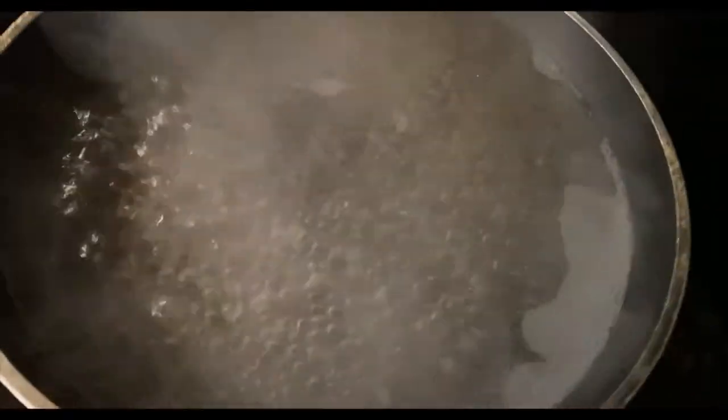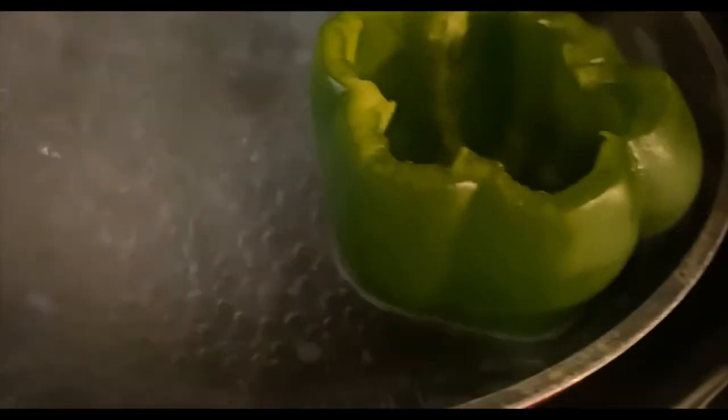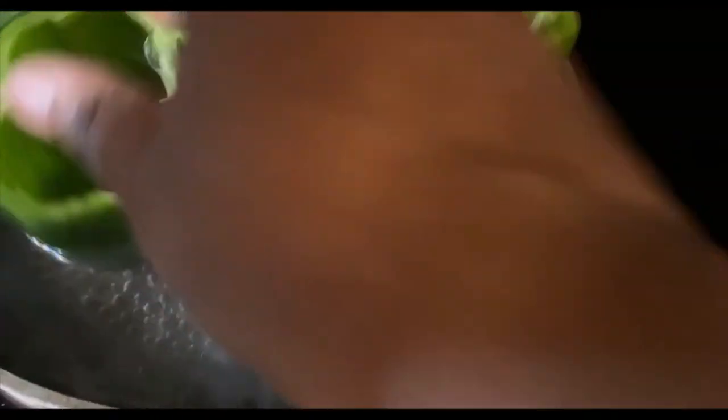Alright y'all, I'm gonna put some water into a skillet and take my bell peppers and set them in the skillet. Let them get nice and soft so that when I put them in the oven they won't be too crunchy. I'm adding all the bell peppers in there and letting them cook.